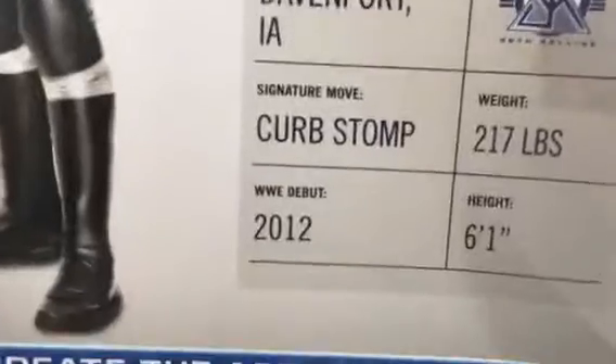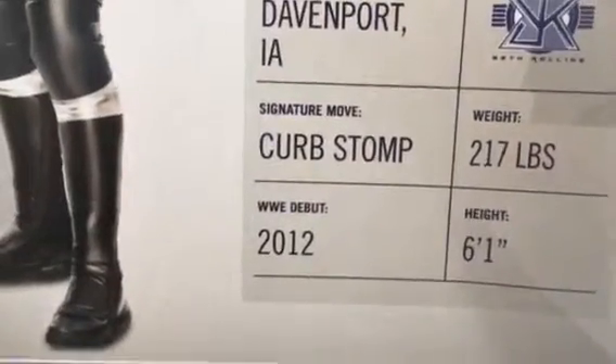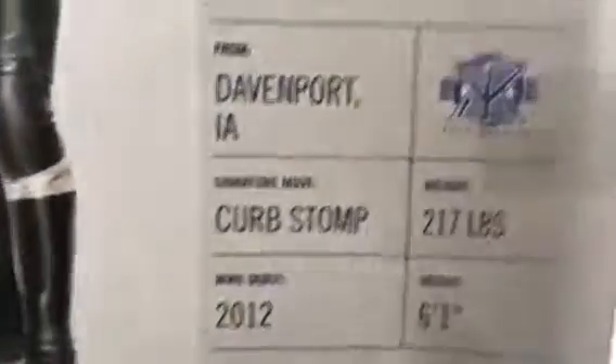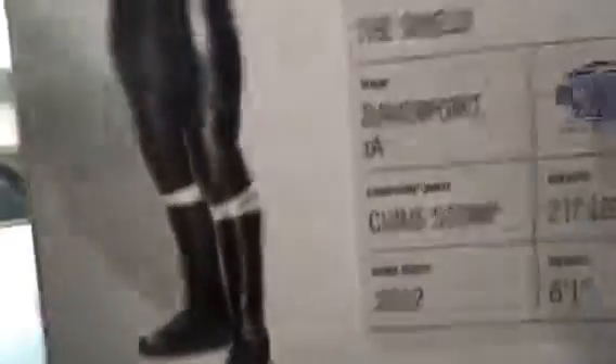Yeah, Seth Rollins' logo. Signature move: Curbstomp — that's obviously outdated because since then the Curbstomp has been banned. Weight: 217 pounds. WWE in-ring debut 2012, height 6'1". So yeah, let's get to the unboxing.